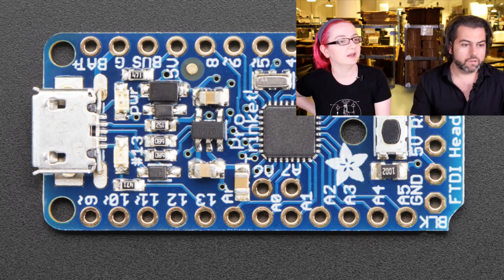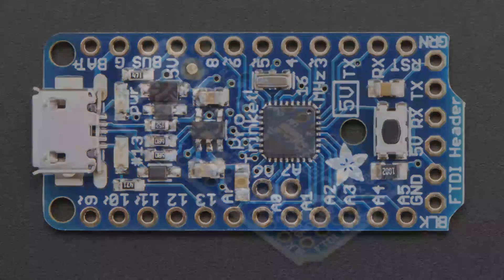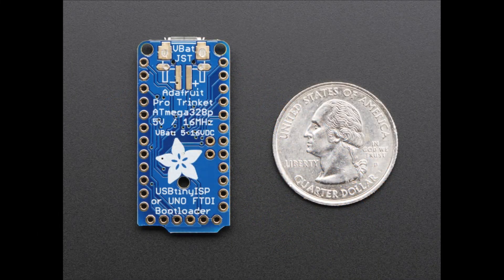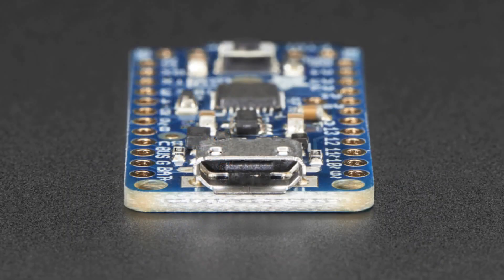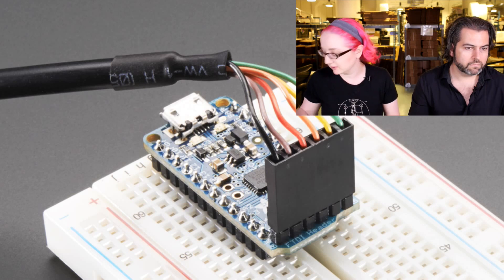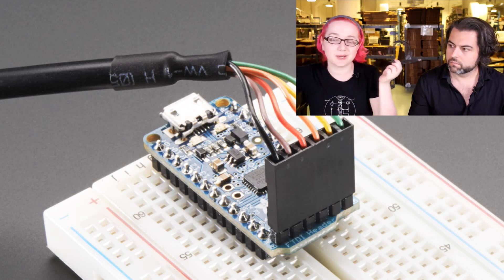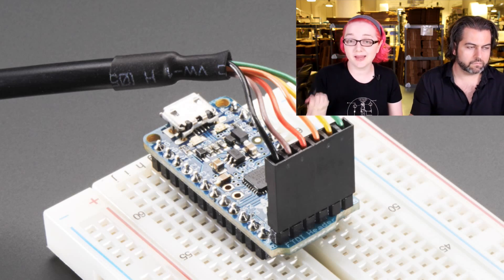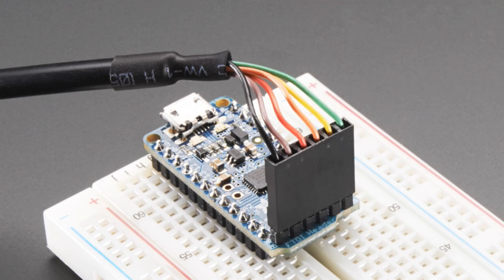The Pro Trinket uses the same chip as the Arduino Uno or Duemilanove Classic and has basically the same number of pins. There are two pins missing — pins two and seven are reserved for USB — but it has all the other pins. The 5-volt version runs at the same clock rate and will run pretty much any Arduino program as long as you don't need pins two and seven. You can program it two ways: you can use the FTDI header, or you can program it over USB via micro-USB.